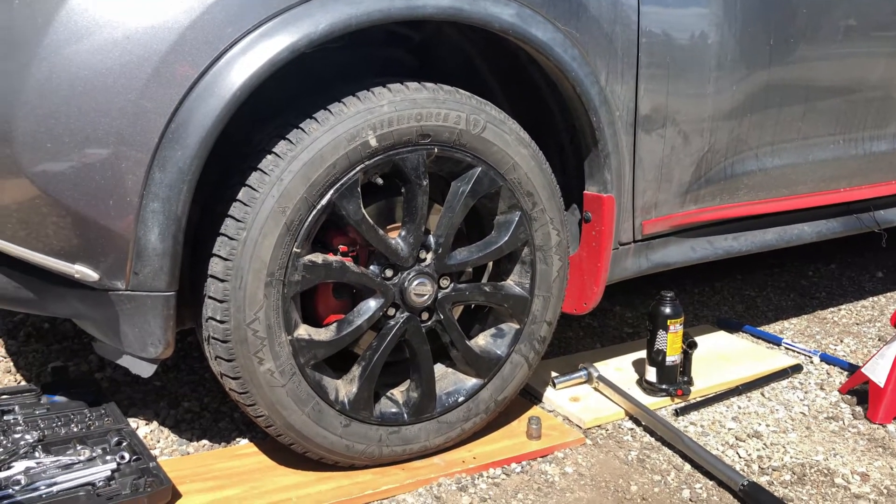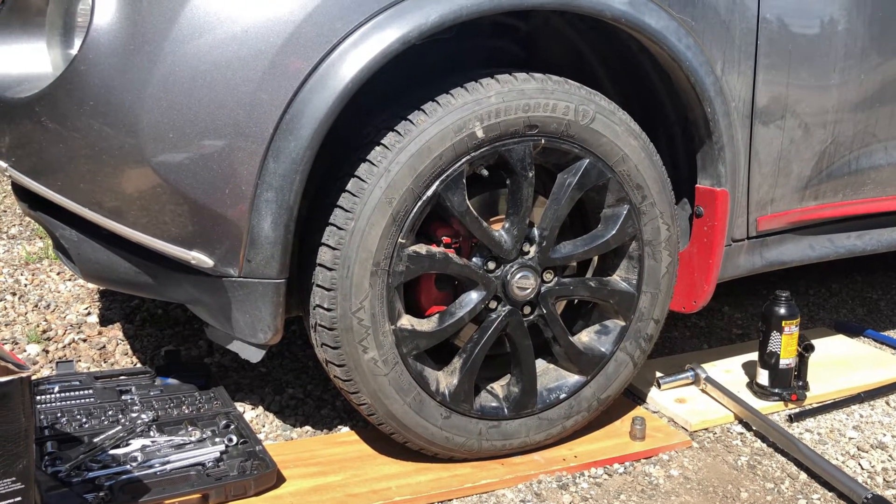So that's how to check and diagnose a bad ball joint or control arm on your car. If you found this video helpful, please like and subscribe, and see you in my next vlog. Thanks!